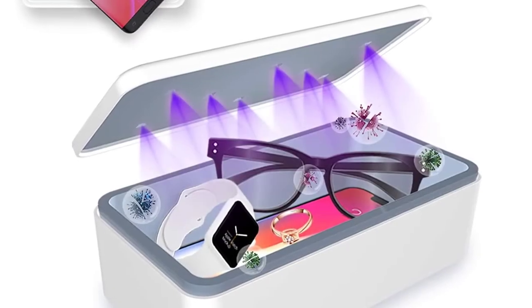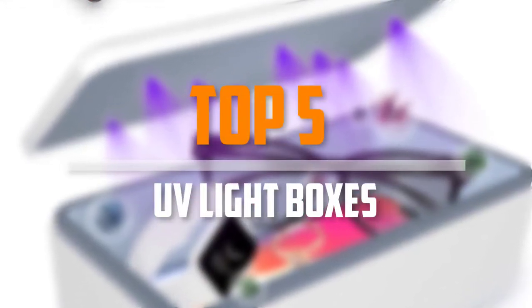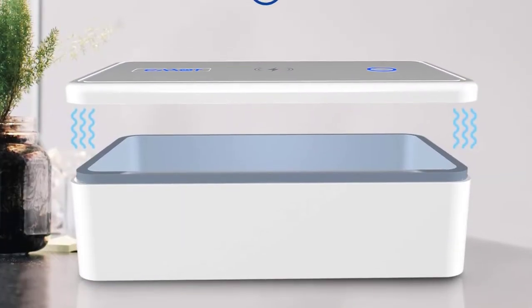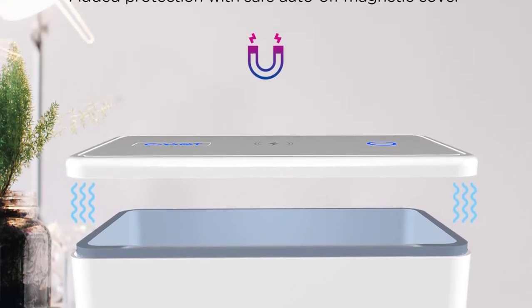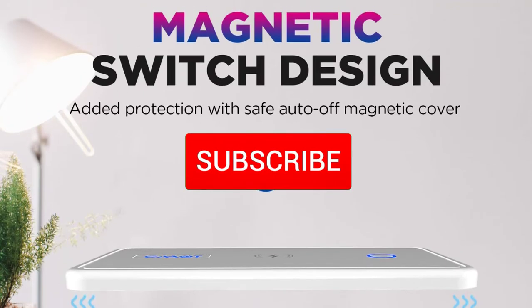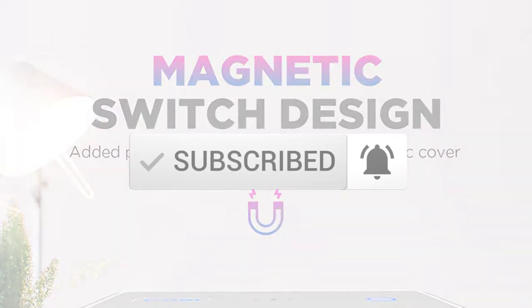Are you looking for the best UV lightboxes in your budget? Well, in today's video we break down the top 5 best UV lightboxes that are available on the market. I made this list based on their price, quality, durability and more. To find out more information about these products, you can check out the description below and also make sure you subscribe for more reviews. So let's get started with the video.